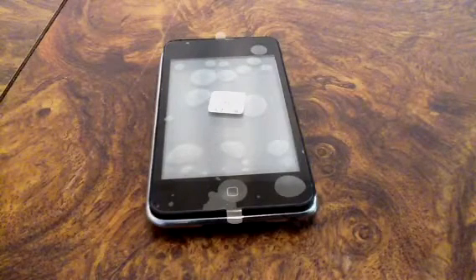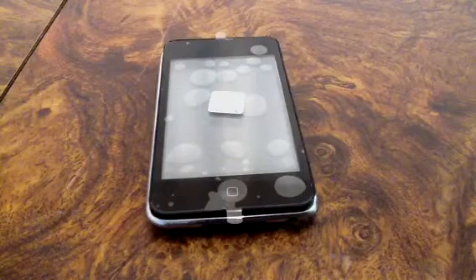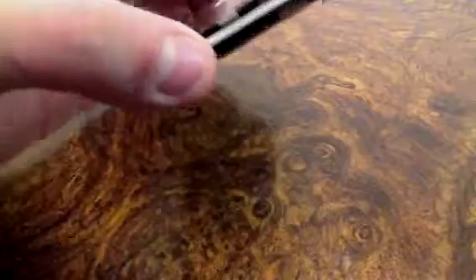Hey, what is up? It's Ixtelio and today I'm just going to be talking about digitizer/LCD replacement for the iPod Touch 2G, 3G, and even 4G.